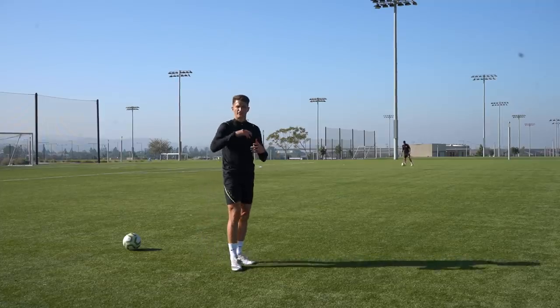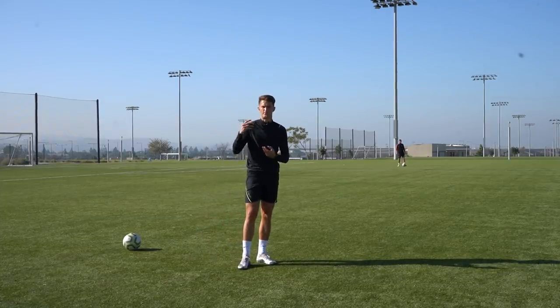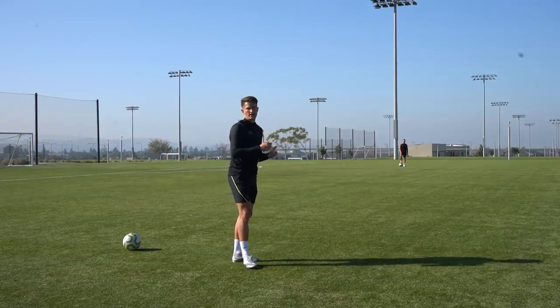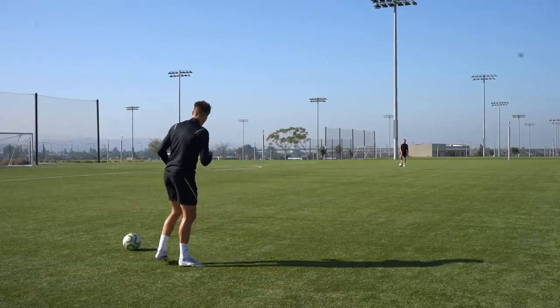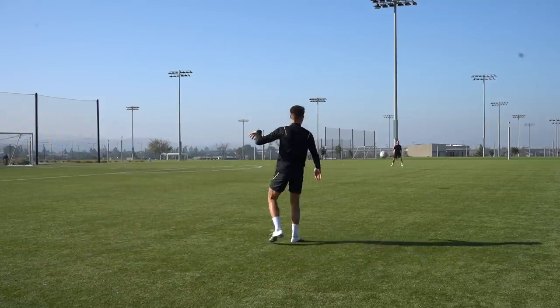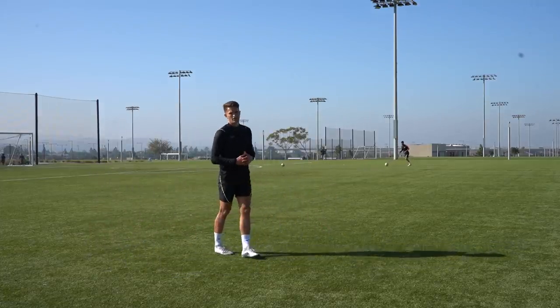Even though that ball got to Sam, it's floating through the air. In the midst of a match, that's just giving the defenders more time to close Sam down and pressure his first touch. But if we get the ball out of our feet, it's a lot easier for us to generate the power so it gets there a lot quicker.